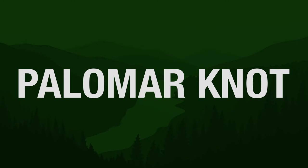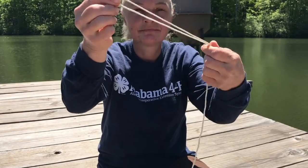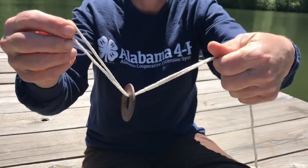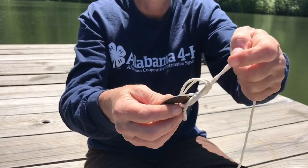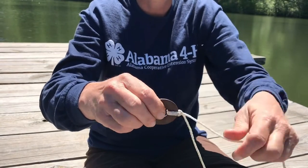The Palomar knot is an easy but strong knot that's great for attaching your hook to a light line. Once again, you'll need your ring and your practice string. Fold one end of the practice string over on itself, creating a loop at the end. Push the loop through the ring. Tie a loose overhand knot. Before you pull that tight, pass the ring through the loop. When you pull it tight, you'll have a Palomar knot.